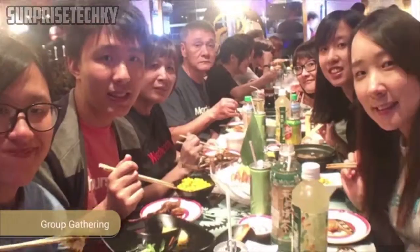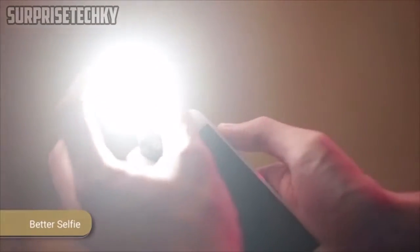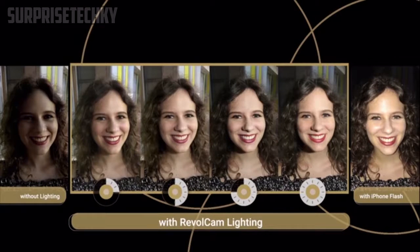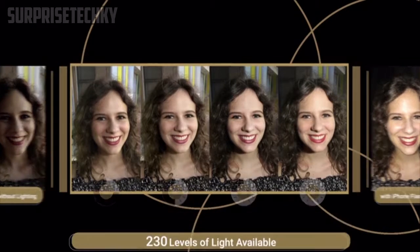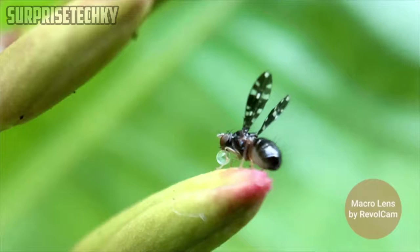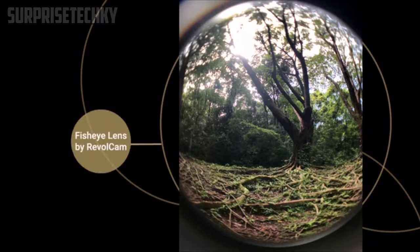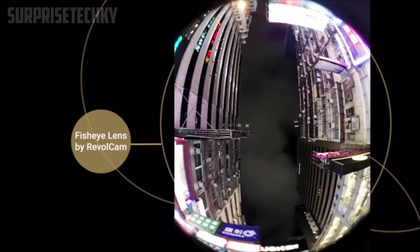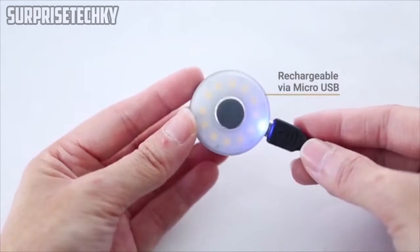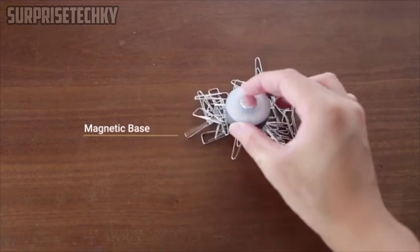Take the best selfies anywhere — at dawn or dusk, rain or sunshine — with the perfect temperature feature of the RevelCam light. With a wide-angle macro lens and fisheye, RevelCam has got your back, leaving you with jaw-dropping high-resolution pictures. The LED light is detachable and rechargeable with its magnetic base for your convenience.